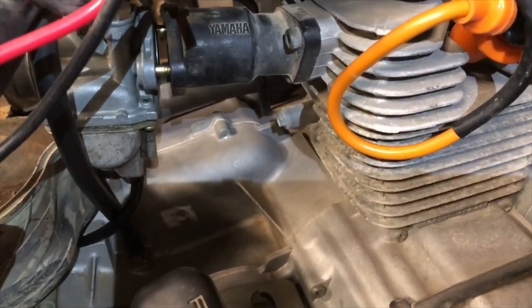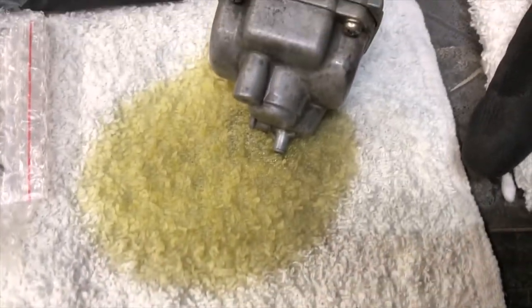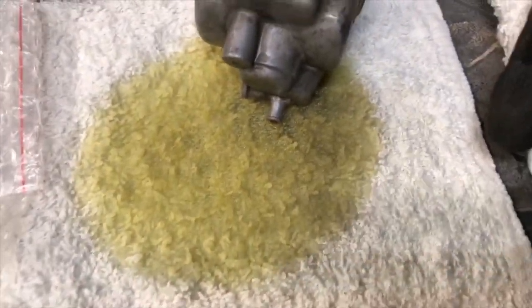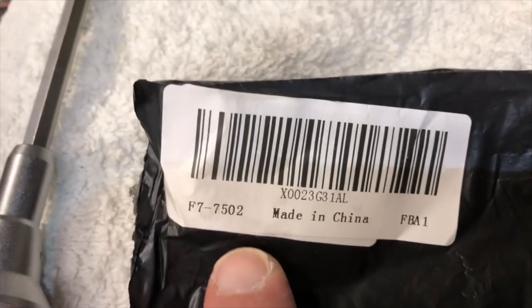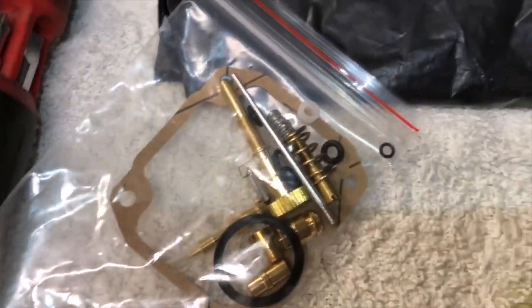Part of the problem is the fuel in the bowl came out really dirty — this is not good fuel. We'll clean that out. The rebuild kit is part number F7-7502. Here are all the parts inside to rebuild the carburetor.